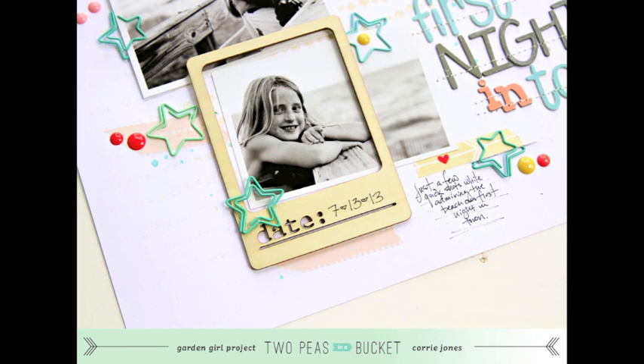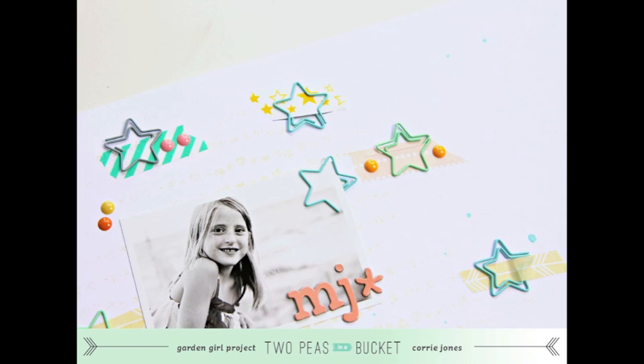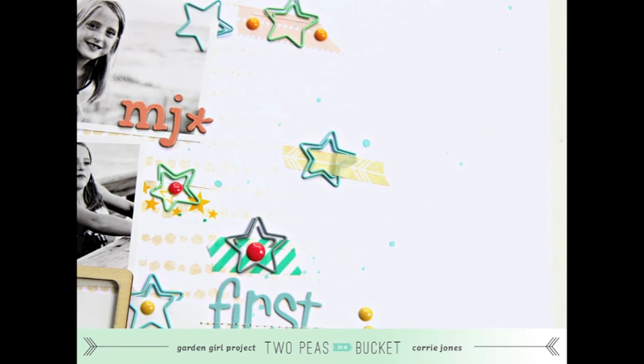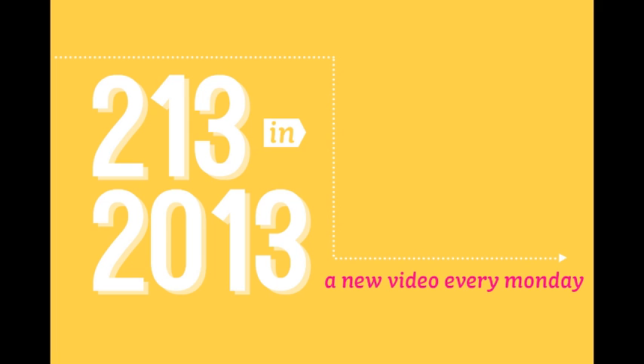And that's it! As a recap, my prompts for this week are: use black and white photos, use a paper clip in the middle of your page, mix and match letter stickers, and don't overthink it — they don't have to take forever to be perfect. I hope you enjoyed this episode of 2-13 in 2013. My challenge to you is to use any of these creative prompts and share your layout with us in the gallery. This is Cori Jones with Two Peas in a Bucket. Have a great one!